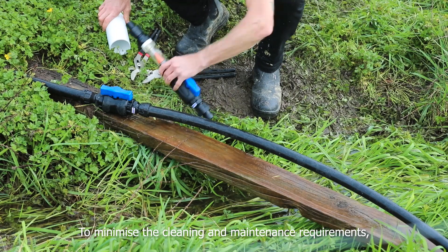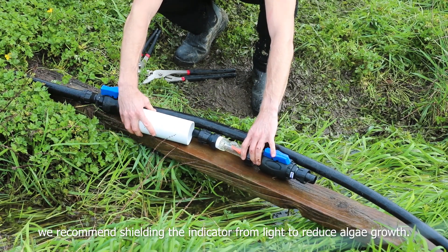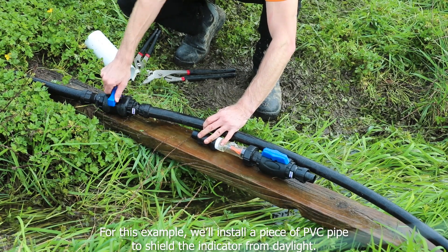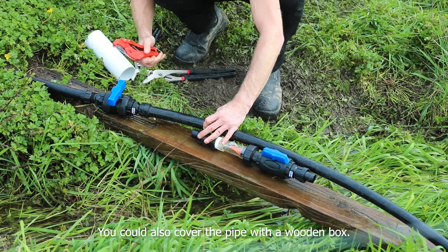To minimize the cleaning and maintenance requirements, we recommend shielding the indicator from light to reduce algae growth. For this example we'll install a piece of PVC pipe to shield the indicator from daylight. You could also cover the pipe with a wooden box.